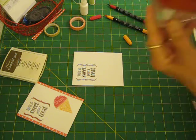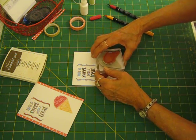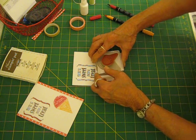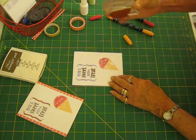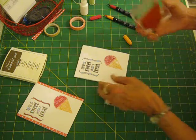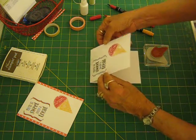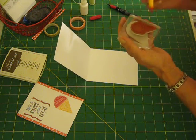Then huff on it and stamp it at a little bit of an angle. Make sure you leave some border over there for your polka dot. See how that comes out swirly? That looks really cool. And then on the inside, I'm going to use the markers as well on the little ice cream cone.